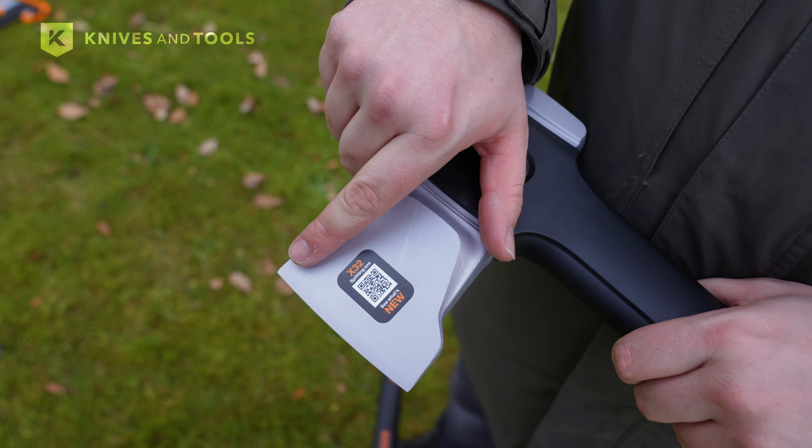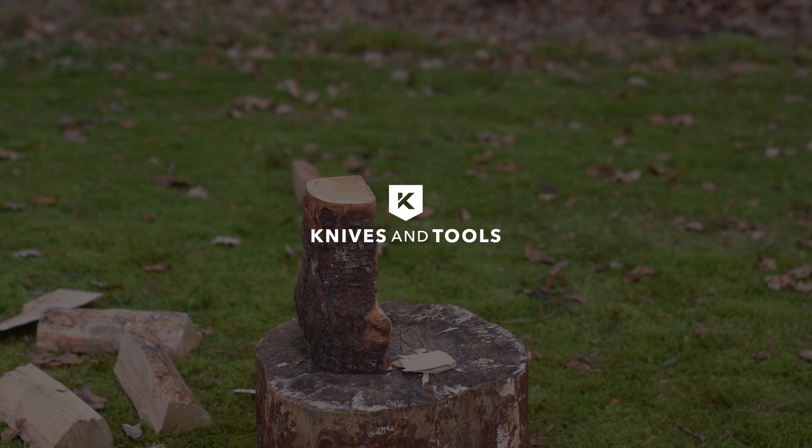In a nutshell, the Fiskars X32 makes splitting wood easier and safer. Fiskars' latest X-Series brings a lot of improvements, making their axes better, safer and more comfortable to use. Whether you're looking for a compact hiking axe, a versatile hand axe or a powerful splitting axe, the Fiskars X-Series has got you covered. Upgrade your outdoor experience with the durability and efficiency of the new Fiskars X-Series at KnivesandTools.com.